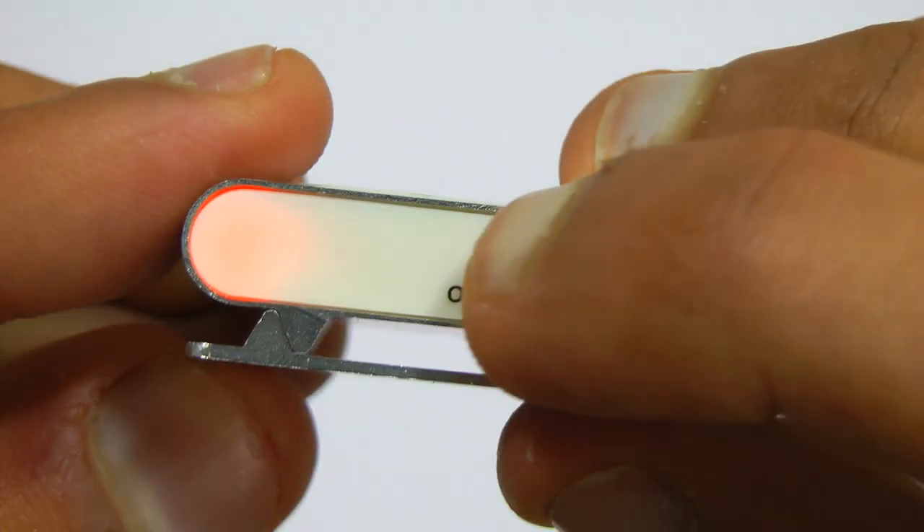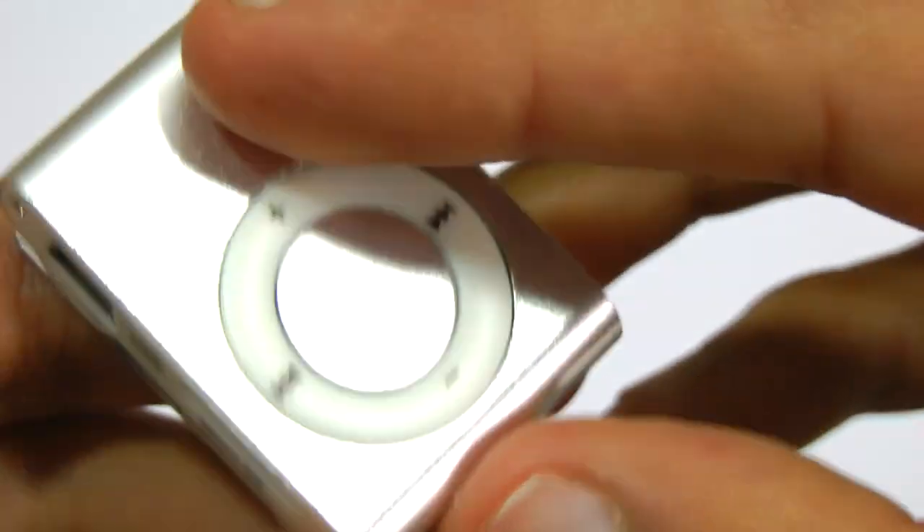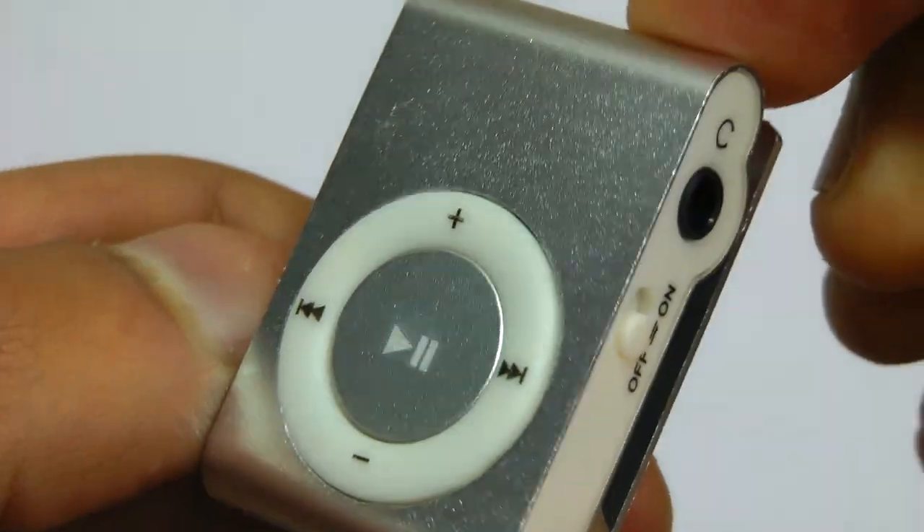When you turn it on, there's actually a nice notification LED on the left. The buttons are a little stiff at the minute, but I'm sure that'll ease up after a bit of use.